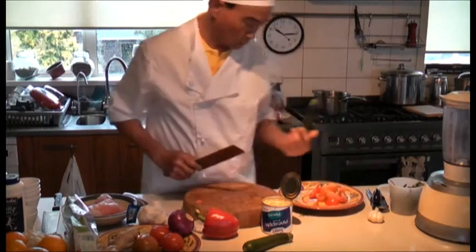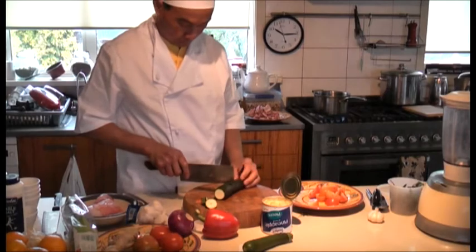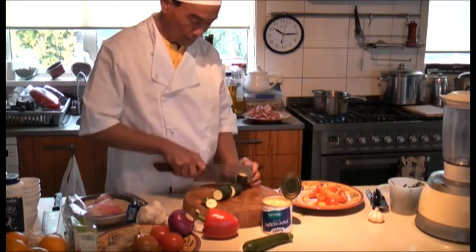I'm going to just use one courgette. I like to cut the courgette to 4 pieces, making about 12 pieces total.